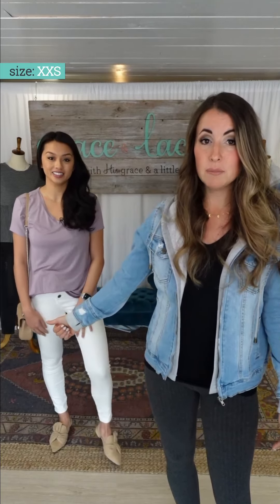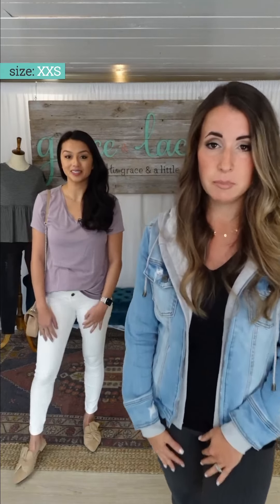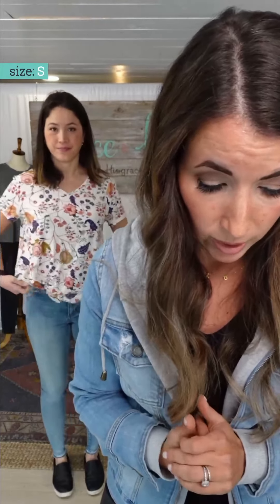Extra-extra small on Gabby with the white jeans — she's ready for spring. She could throw a denim jacket over this to transition easily. Holly is in the Vintage Floral. You can go dark denim, light denim — she's got a mid-wash denim. Because of that blue pop in the floral, you don't have to think — just throw it on with your favorite pair of denim and it's going to look great.